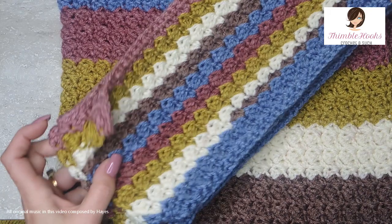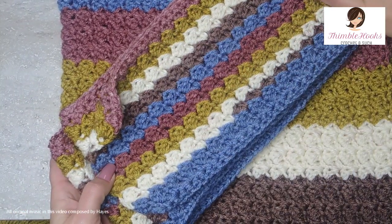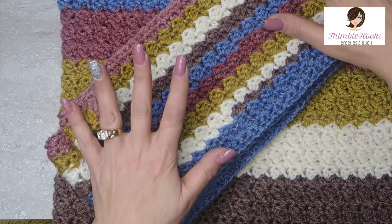Ciao friends! Beth with Thimblehooks, and today I'm going to show you my asymmetrical scarf. It is a hood scarf — it starts with the hood and then we go through the scarf part, and it is really easy.